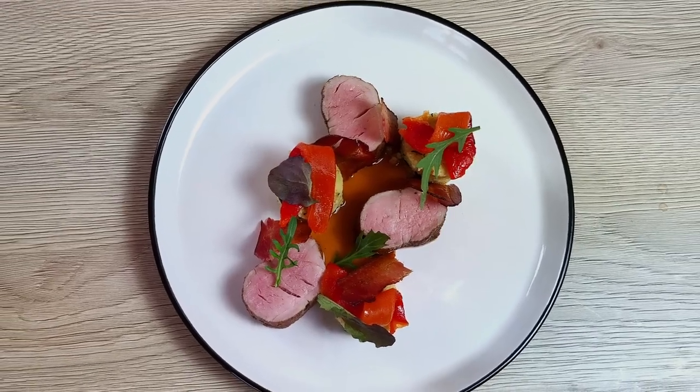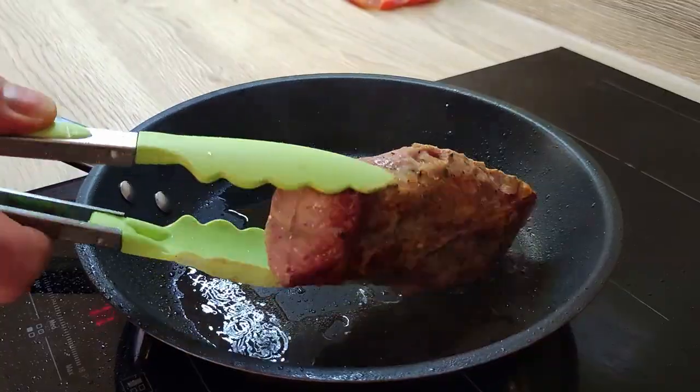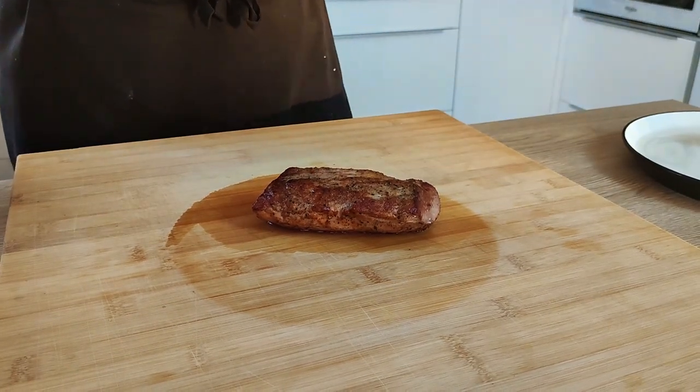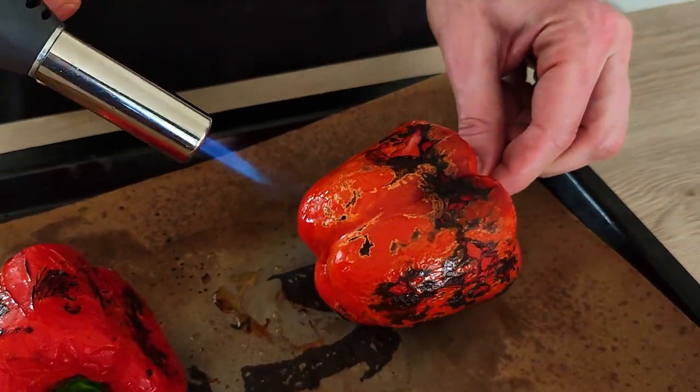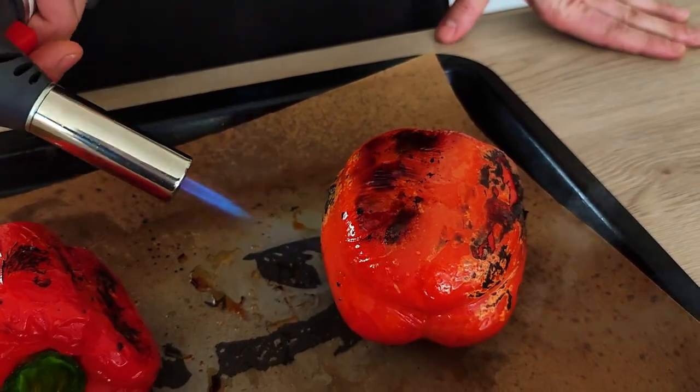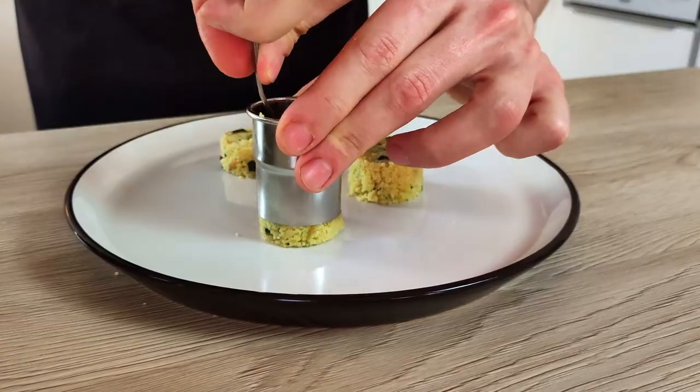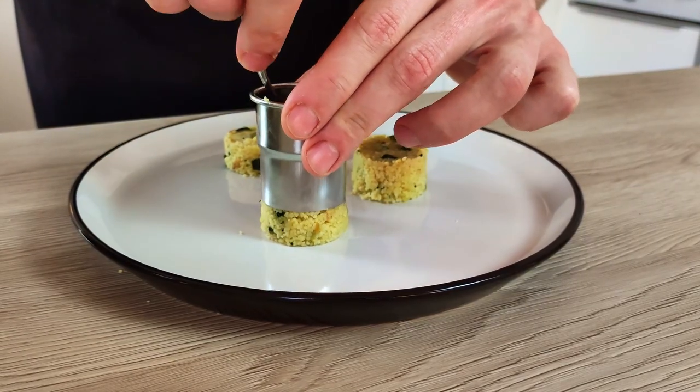Hello everyone, today I have something for meat lovers. I'm gonna show you an easy fine dining recipe with which you can impress your friends and family at home. Pork tenderloin, zucchini couscous, burnt peppers, bacon chips and pepper sauce. So let's do it!